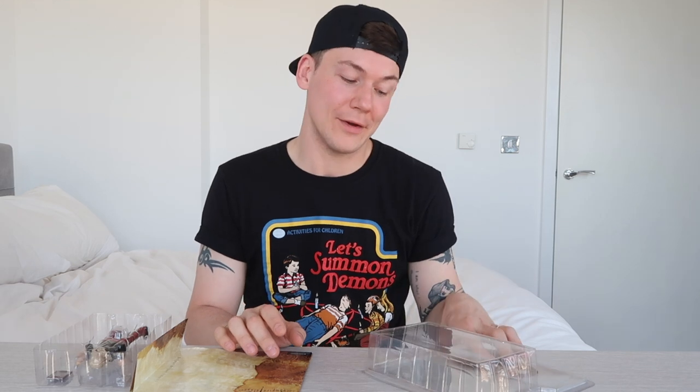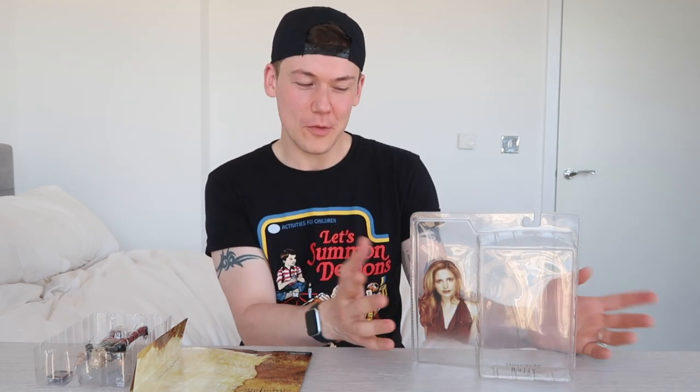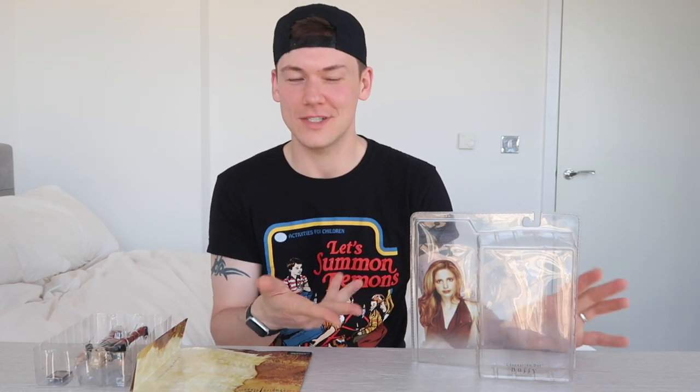Let's open Buffy, do the unthinkable, and unbox this very old action figure. So from a collector's perspective, you want to keep it looking as original as possible, so what I've done is just cut along the bottom of this. Once she's back in the box, you won't be able to really tell that it's been opened — which is the idea.